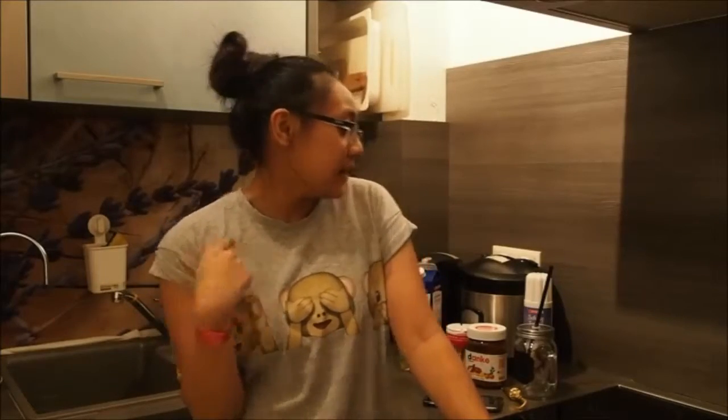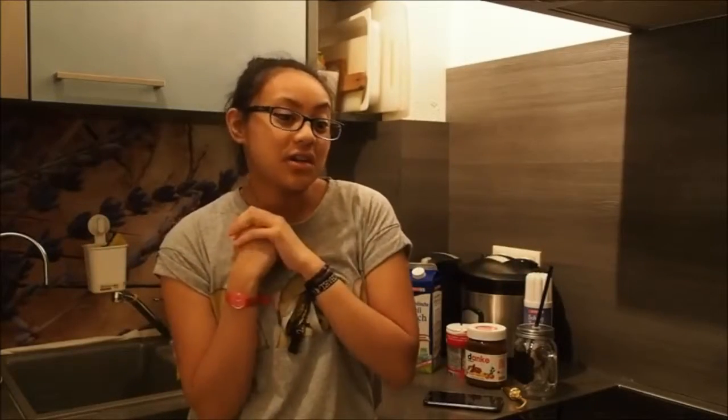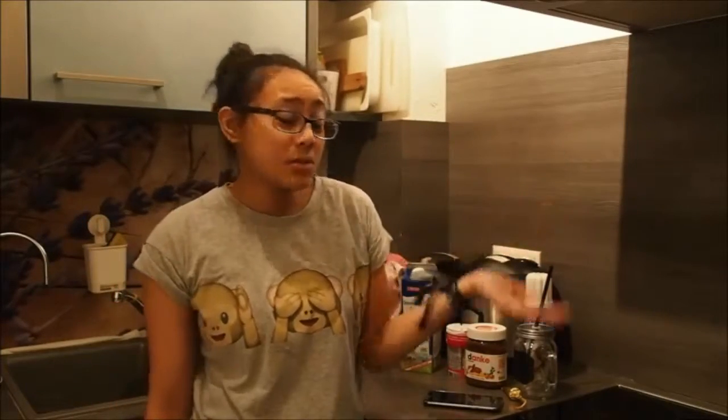I'm in my kitchen right now, and I have some things here. So, since the holidays are right around the corner, I've been obsessed with drinking hot chocolate. I really like Nutella, so I just wanted to do Nutella hot chocolate. And since you don't really need that much for it, I can do it whenever I come home from school. Let's see how this goes.